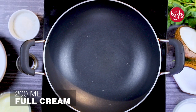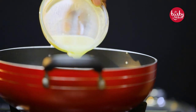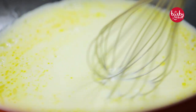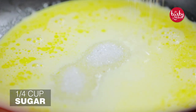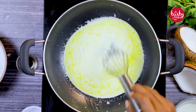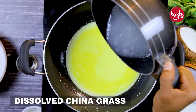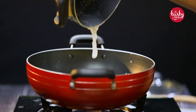Add 200 millilitres of full cream. It's a bit heavy, so you have to stir it well and add one fourth cup of water. Stir it well, then add the dissolved china grass into that and give it a whisk.